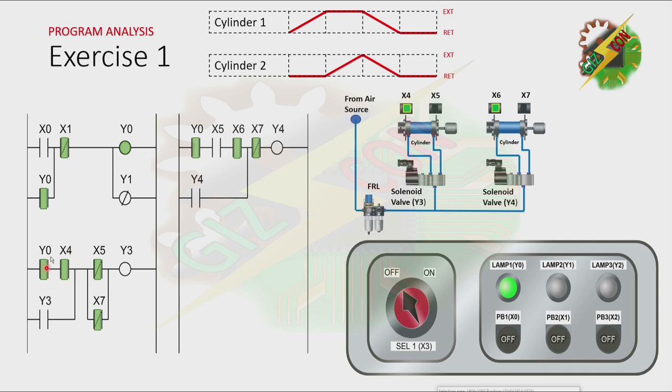As you can see here, X4 is activated again, and that will cause Y3 to turn on again and the cycle will repeat. The only way to stop the cycle is by turning off Y0. And to turn off Y0, we need to energize X1 by pressing PB2. As you can see, Y1 is activated again and it will cause lamp 2 to turn on.